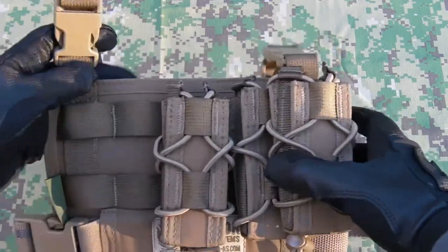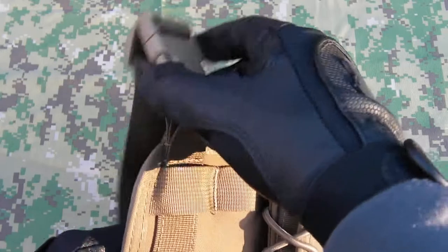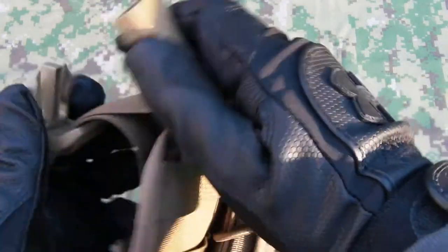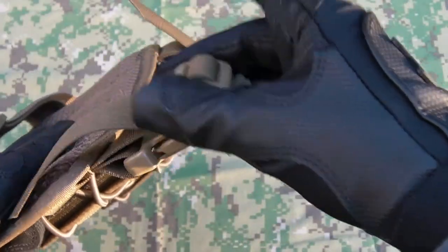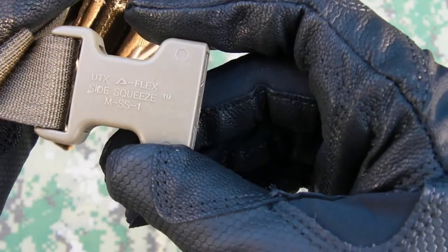For attaching it to your belt you've got two webbing hangers, attached and removed using QR buckles, and you've got adjustment via a triglide — the actual polymer hardware is UTX branded.